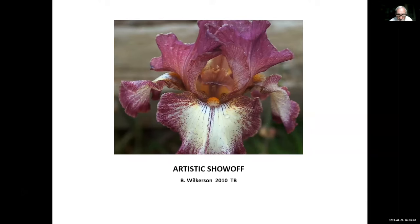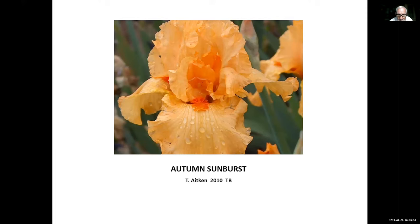Artistic Show-Off, Betty Wilkerson, 2010. Betty just passed away recently; she was from Kentucky, a little bit colder area, and was hybridizing for cold-climate re-bloomers. This is one of the best of hers. Autumn Sunburst, Terry Aiken, 2010 — in our garden it's actually a little bit deeper orange than it shows in the photo. It's a really beautiful iris and we don't have too many re-bloomers in this bright orange color.